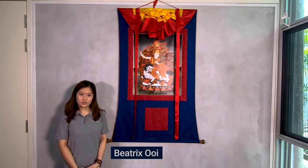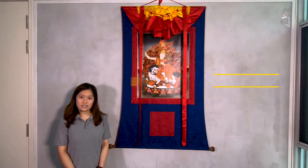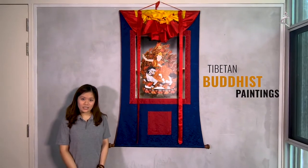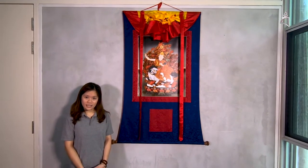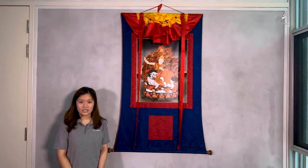Hi everyone, my name is Beatrix. Today we will be talking about Thangkas. So what are Thangkas? Thangkas are Tibetan Buddhist paintings on cotton or silk appliques, usually depicting Tibetan Buddhist deities, mandalas, or scenes.